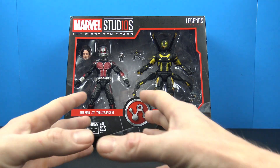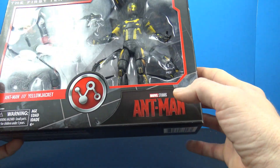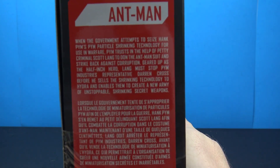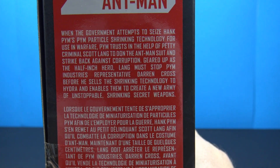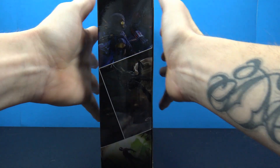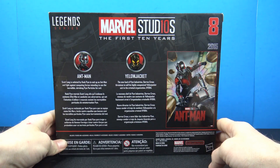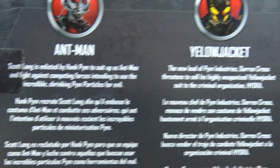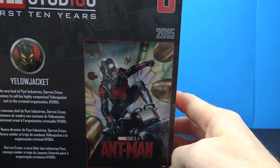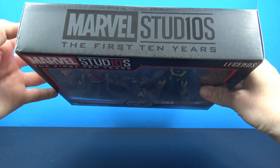I'm super excited to finally have it. Packaging is that big Marvel's First Ten Years box. You got both figures clearly displayed — you have Ant-Man there, and on one side you got '2015 Ant-Man' with a little read-up. This is number 8 in the series. On the other side we have that picture that makes the big collage if you get all of them. On the back there's a little Ant-Man bio, a little Yellow Jacket bio, and a little Ant-Man movie poster from 2015. Bottom and top of the packaging have that kind of Boss Marvel Studios branding.